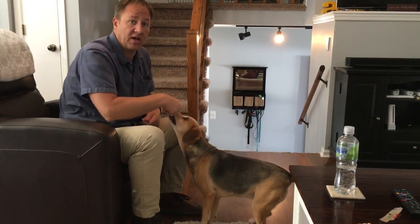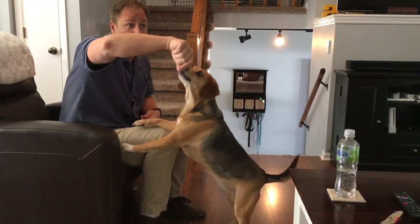This is a version of the counter conditioning class that we actually teach each Saturday, which she would probably be a good candidate for.